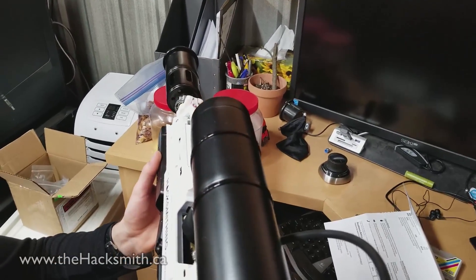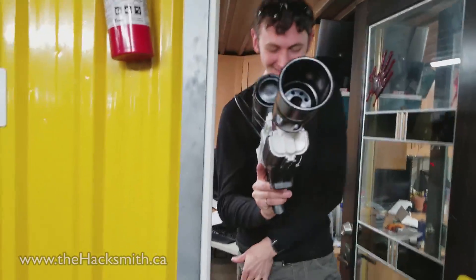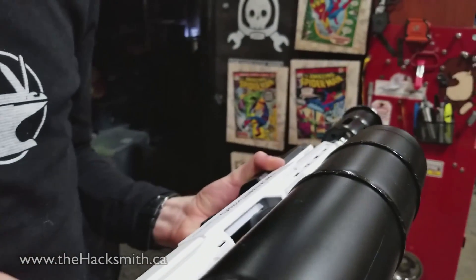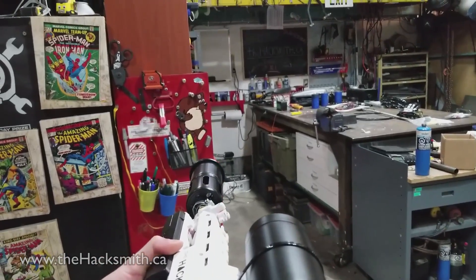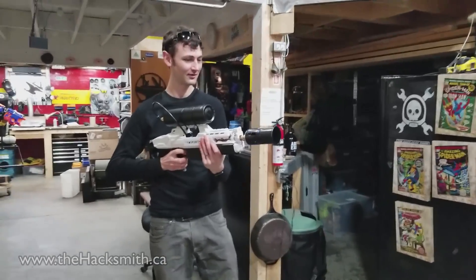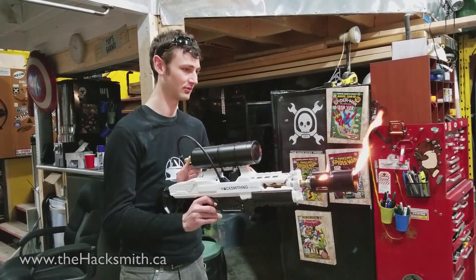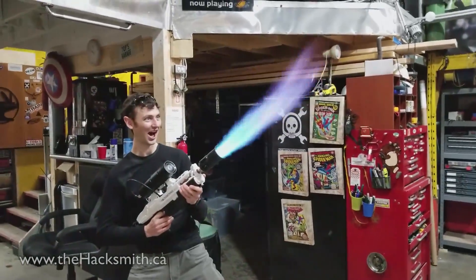So to start, you have to turn the pressure on low. We should probably go downstairs. I thought I recognized that valve on the Facebook page. So just a little bit. There's this Illinois valve — this is gas, and this is the trigger. Just hit the trigger once. Too much. You really have to start super low. Now crank it.